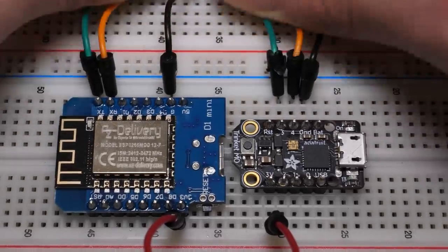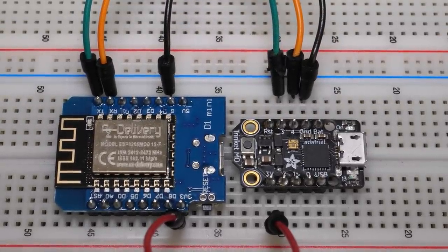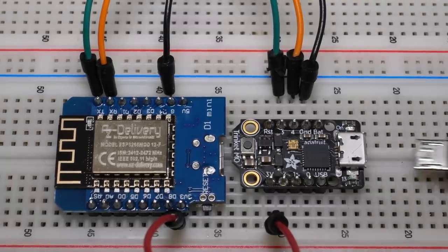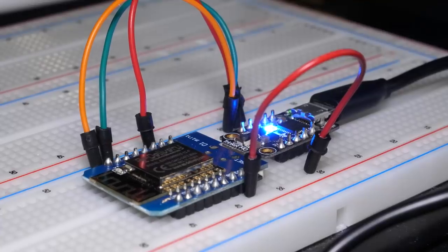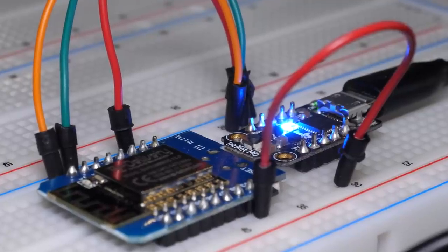At this point, we're pretty much done. Sure, it's not a very eloquent looking solution, but we'll fix that shortly. You just need to connect the Trinket's micro USB port to your PC. Whatever you do, do not connect the D1 Mini over USB as well, because it's being powered by the Trinket — it doesn't need USB. If you plug both of them in over USB at the same time, bad things may happen. You have been warned.